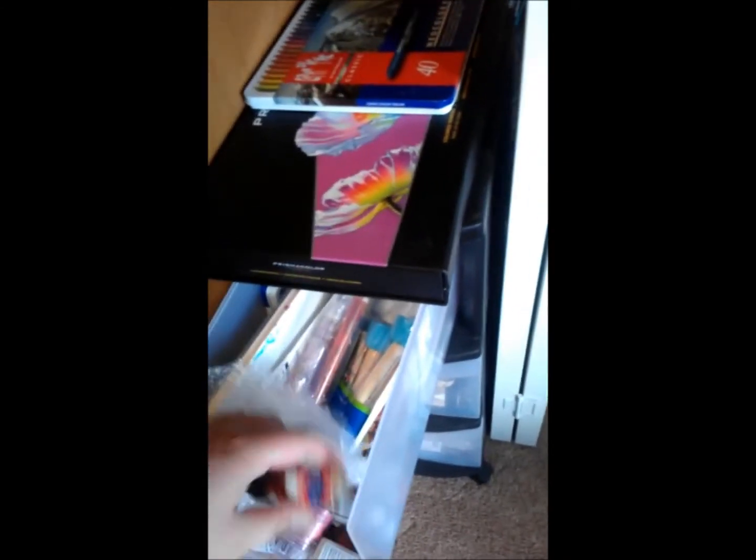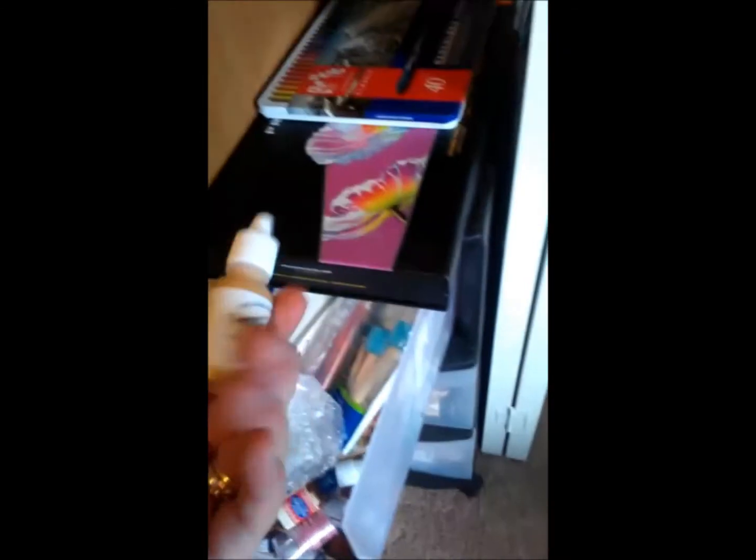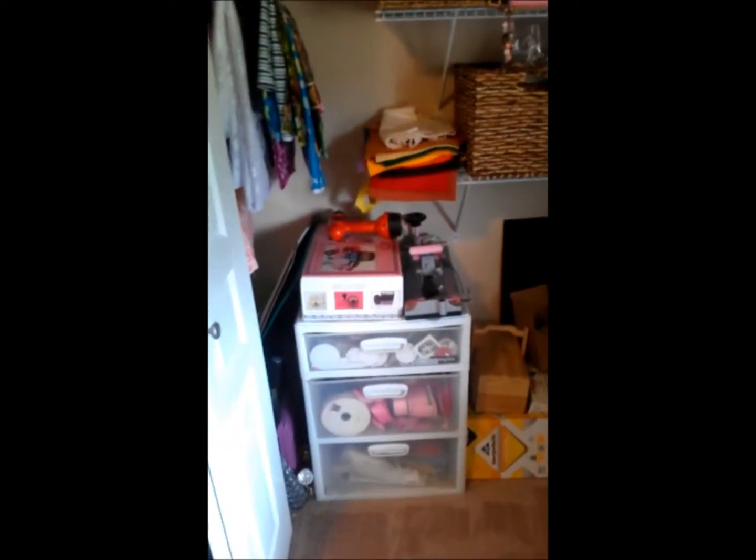This is my mixed media cart — my voice is going, it's so weird. It's got my neon colors, my Prismacolors, and inside is all sorts of stuff: Doc Martens concentrated watercolors, hydrous watercolors, Luminiere — just all sorts of stuff I use in my art journal on that little cart. I'm going to get something to drink.